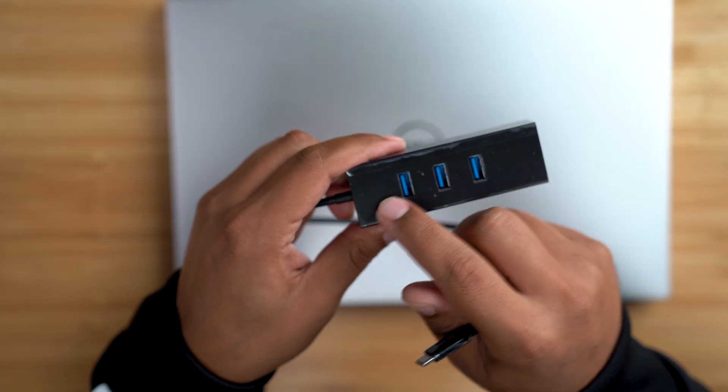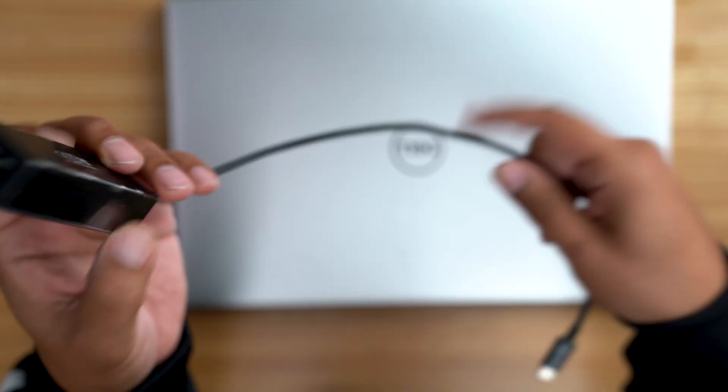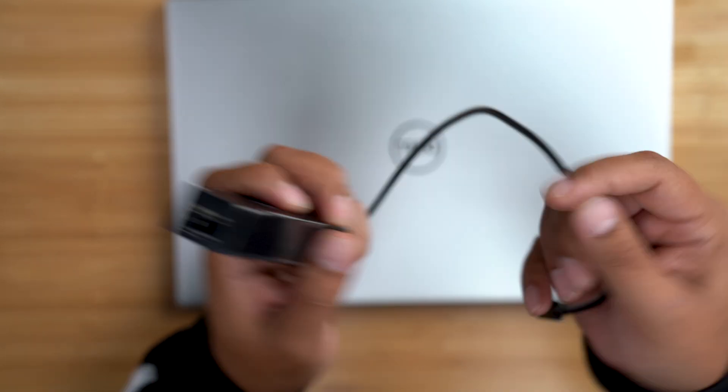Dell solved the HDMI omission with an HDMI adapter, but what about an ethernet port for those who want to physically connect to their local area network? The answer is this AmazonBasics USB 3.1 Type-C to three-port USB hub with an ethernet adapter. It also has three USB Type-A 3.1 ports, letting you connect additional devices using the standard, more ubiquitous USB-A connectors, plus the ethernet port. I'll include a link down in the description.